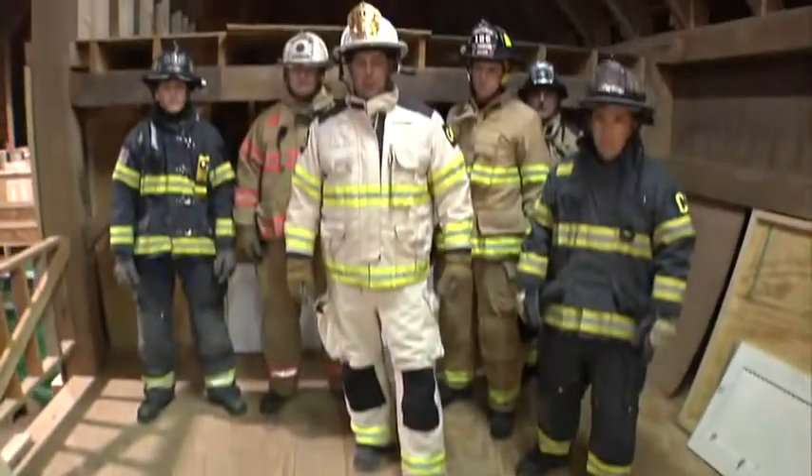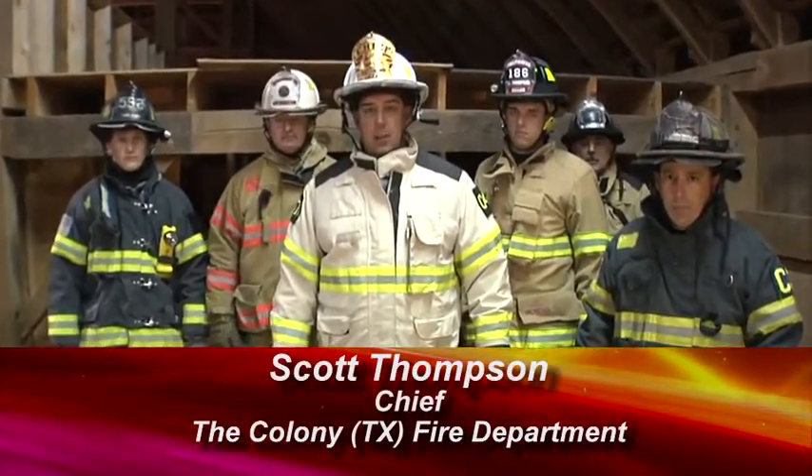Welcome to Fire Engineering Training Minutes. I'm Scott Thompson. Today we're going to demonstrate one method of raising a firefighter from a lower level.